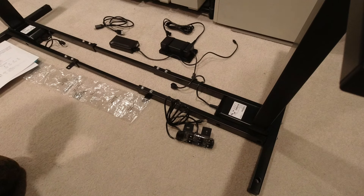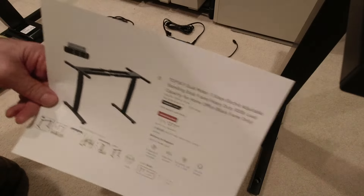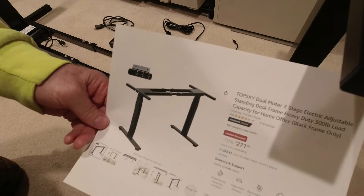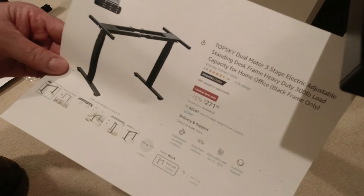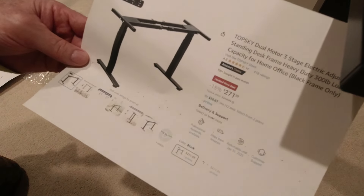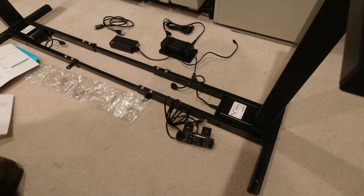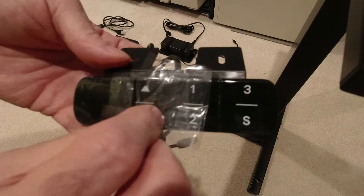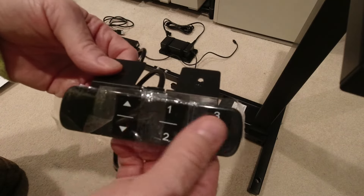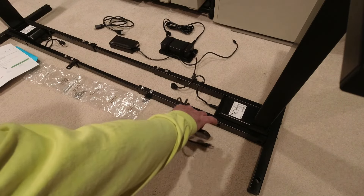The three-stage design also provides increased weight capacity on the tabletop. I ended up choosing this particular model from TopSky on Amazon — the DF04.01. It had everything I was looking for. It was more money than I wanted to pay — competitors are around a hundred dollars less — but they were two-stage, not three-stage. I was also looking for a specific type of control that wasn't gaudy, and this one was aesthetically pleasing to me.